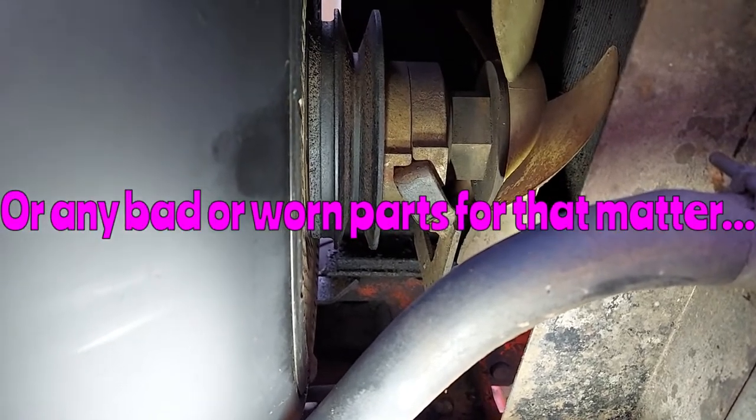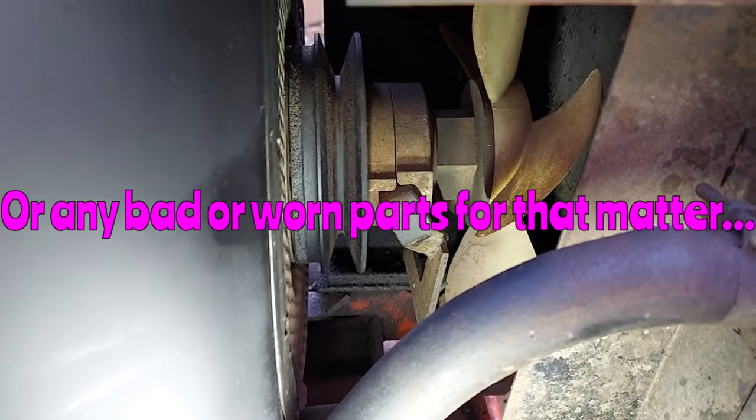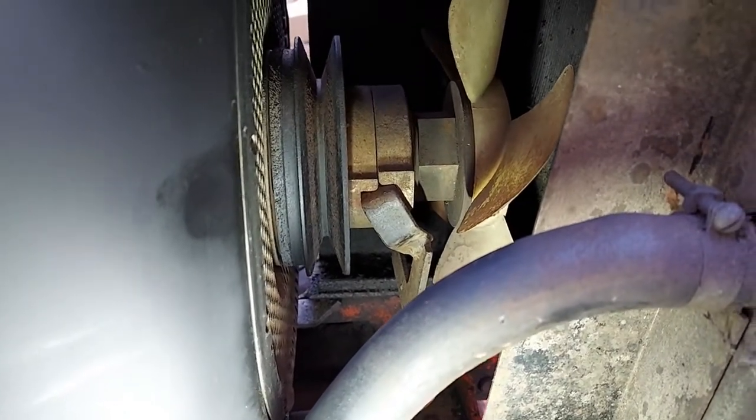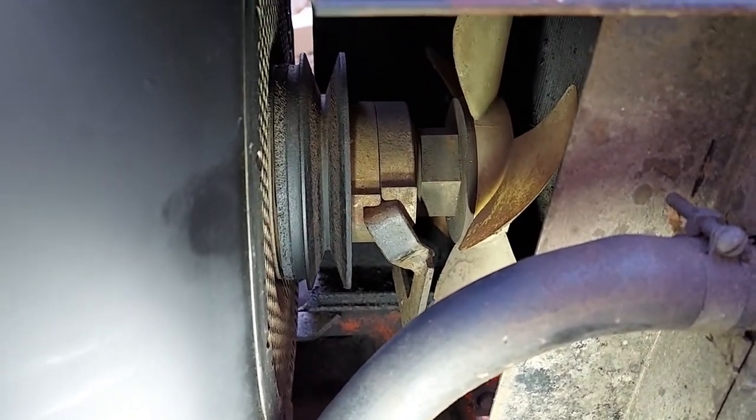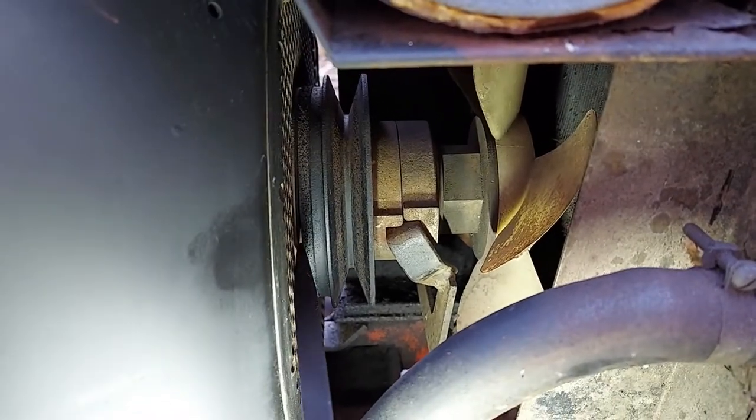Adjusting the clutch is not a long-term fix for bad bearings. If you've got bad bearings in there, they're going to have to get replaced in order to get a good, true adjustment — but it'll get you through for a little while.